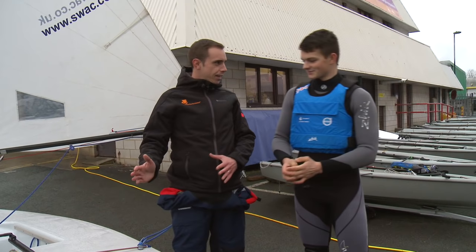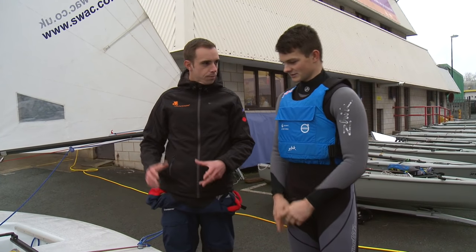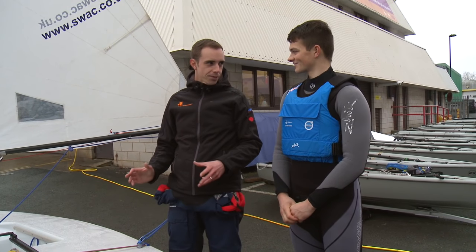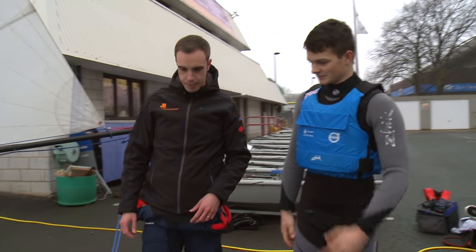So Sam, we'll start at the back and go forwards. Top tips — I've just come back to the club after winter, things have been untied by people no doubt lifting my cover. I want to make sure everything's in place before I go sailing. Where do we start?